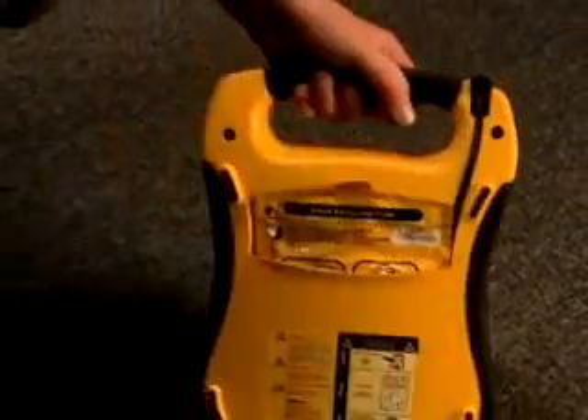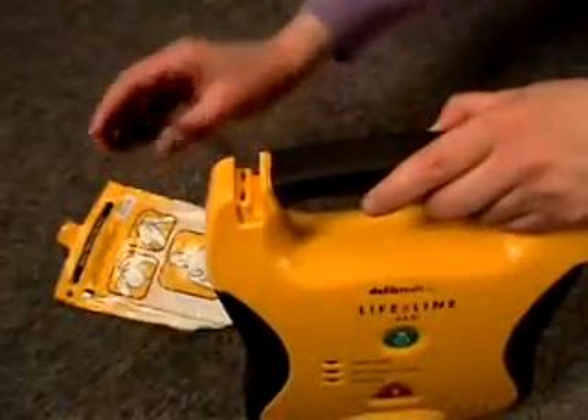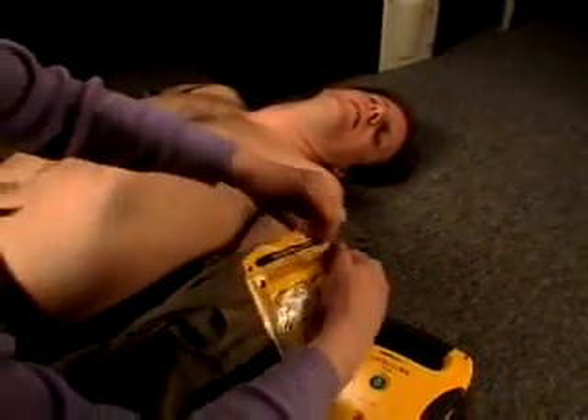The Lifeline AED should have been stored with the pads already pre-connected and in the pad storage pouch on the back of the unit. Remove the pad package by pulling on the tab on the pouch. If the pads are not already pre-connected to the unit, connect them by inserting the pad connector into the top left corner of the AED. Remove the pads from the package by tearing along the dotted line, following the instructions printed on the package.